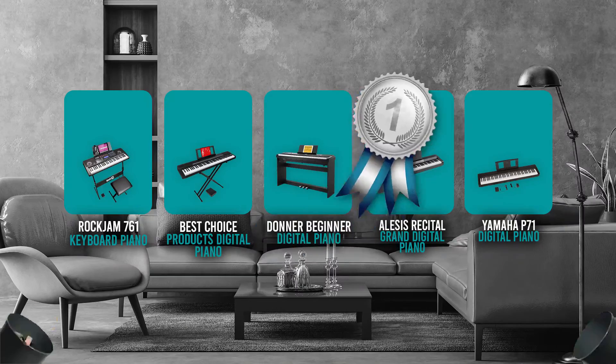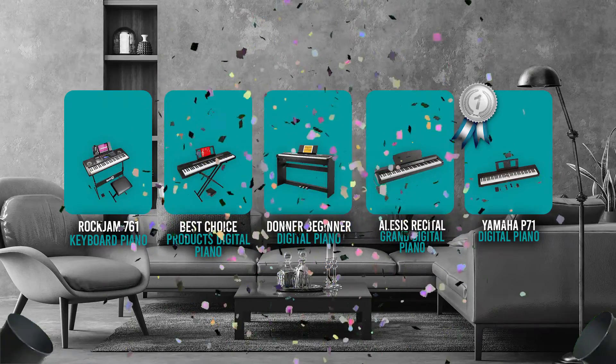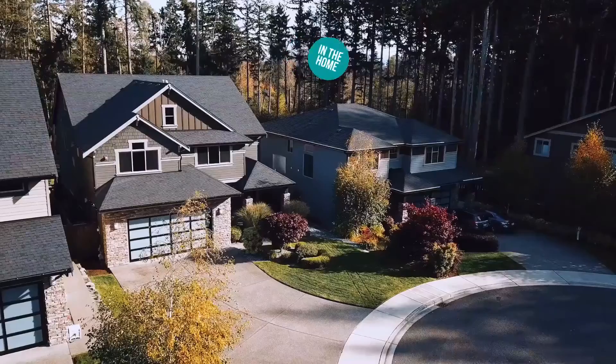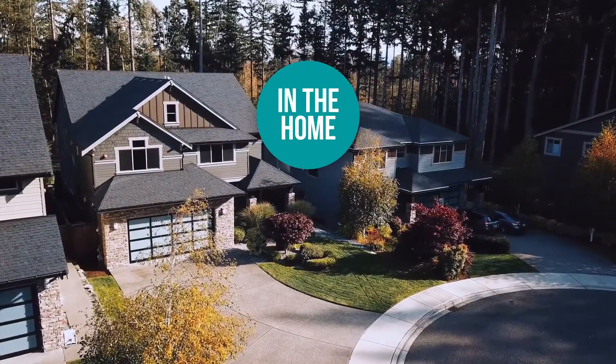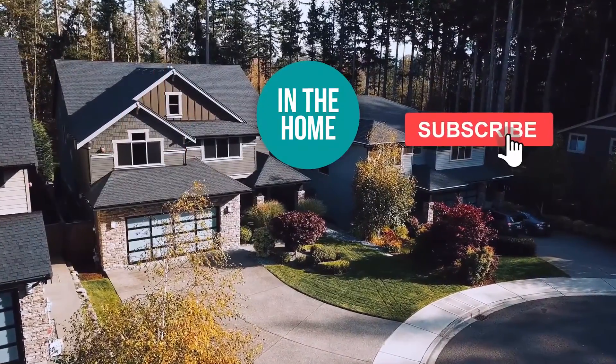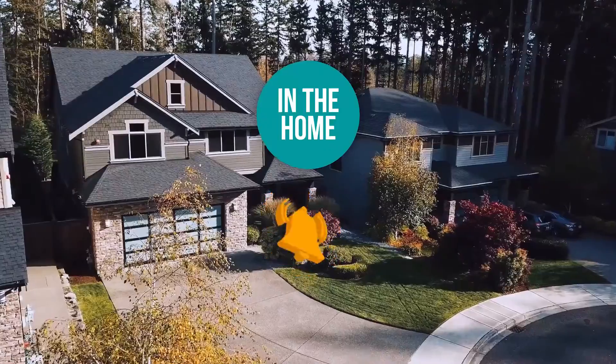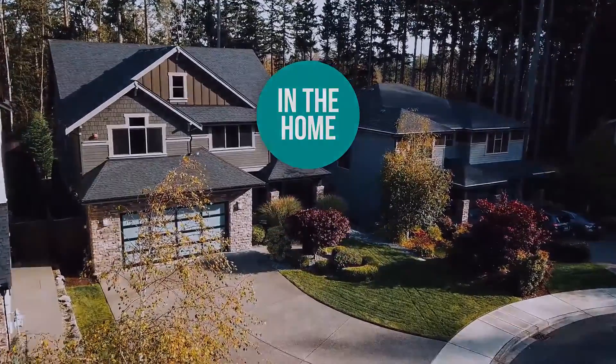And there you have it folks — the 5 digital pianos under $500 which got our team excited this year. If you have any contenders for our next digital piano under $500 roundup that you'd like our team to test, drop it in the comment section below. If you liked this video and it helped you, please give it a like and hit the subscribe button to stay connected and updated with all of our research into everything that makes our homes great. We look forward to seeing you again soon.